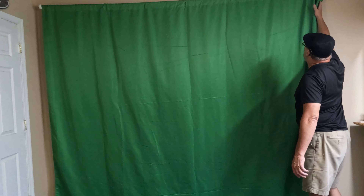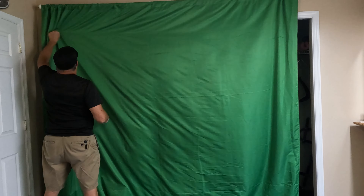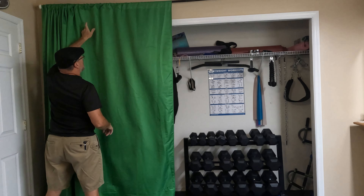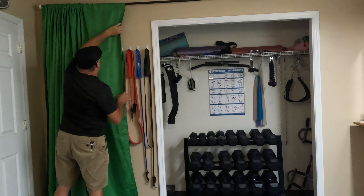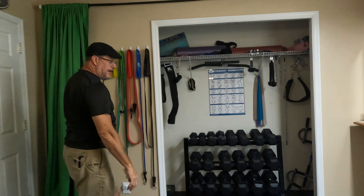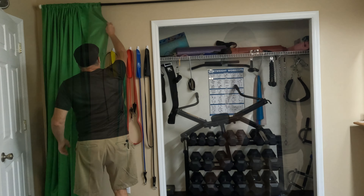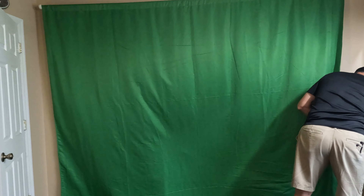When it's time to work out, I just take the backdrop and slide it all back out of the way.